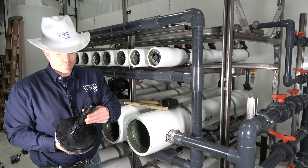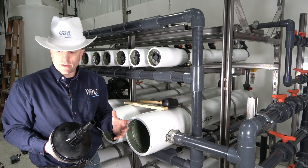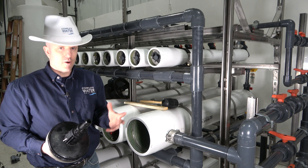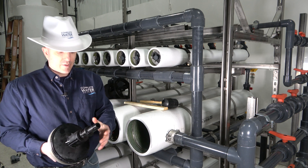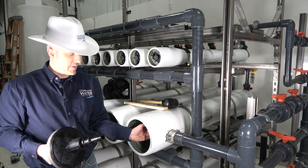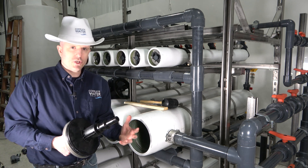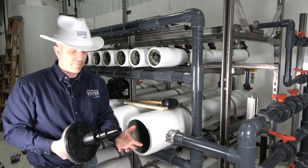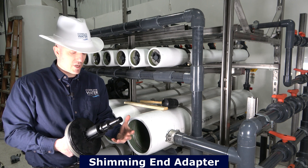Now some RO housings may have multiple membranes — you'll see some with 3, 4, 5, 6, or 7; I've even seen up to 7 or 8 RO membranes in one housing. With that, especially on the feed side, this end adapter may need to come in or slide out depending on where you need to be to make connection with the RO membrane. So there's a process we call shimming — you may need to shim your RO membranes. The RO membrane may be sitting a certain distance out, and with water pressure it may slide back or forward, so you may have to shim your end adapter.